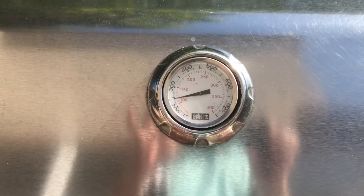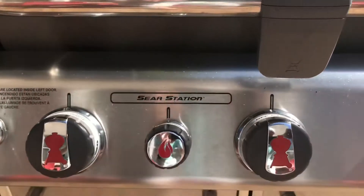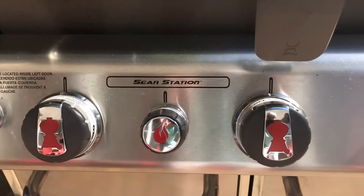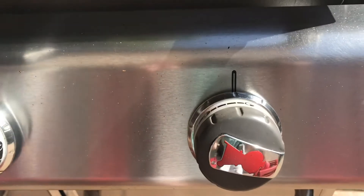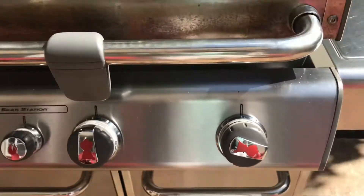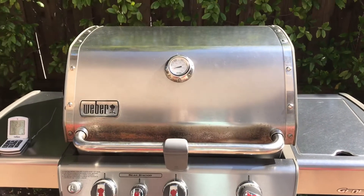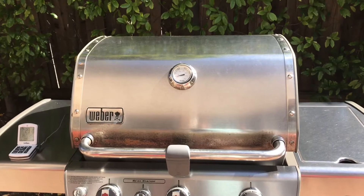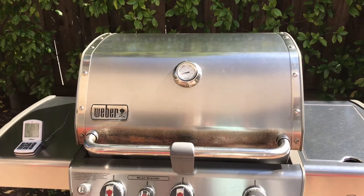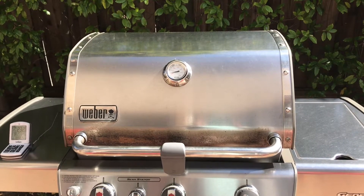It's been three hours and we're right where we want to be. This says 250 but down on the grates we're at 230, which is right where we want. The burners on the left are off, and on the one on the right I've just got it up one notch. I actually just played nine holes of golf — five pars in a row — and I'm getting ready to eat. I think I'm gonna go to the store and get some honey; I'm gonna do honey and a shot of bourbon as a glaze, so we'll get to that shortly.